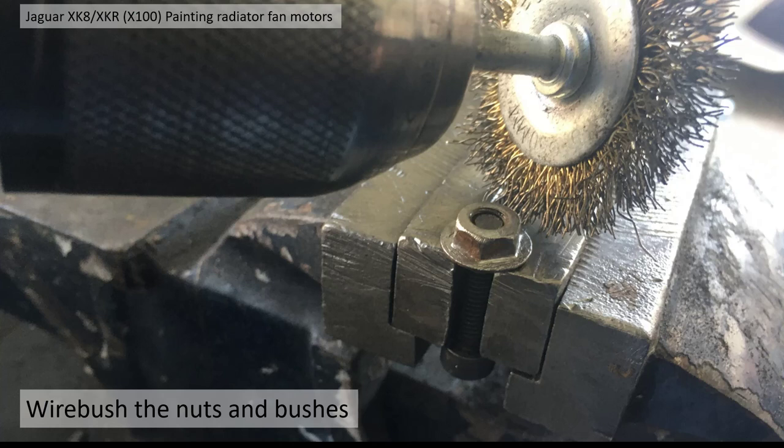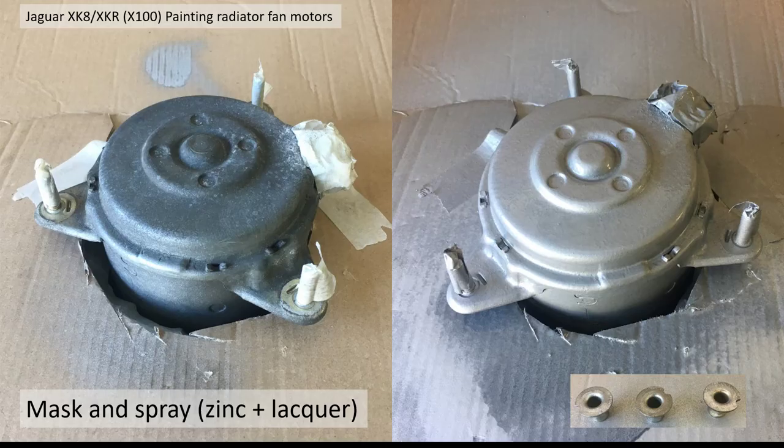All the nuts and the bushes I cleaned up with a drill and the wire brush as you can see here. Then I masked off each of the motors and initially the threads, although I took the masking tape off the threads later because they were a little bit corroded and I tidied them up with the drill as well. Then I sprayed with zinc spray and lacquer over the top and they came out something like you can see on the right hand side there.